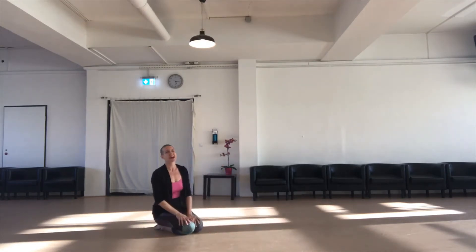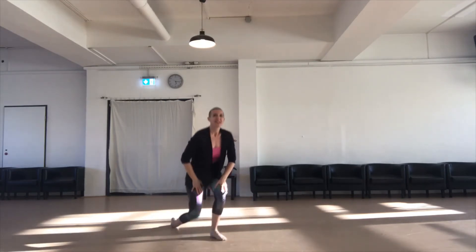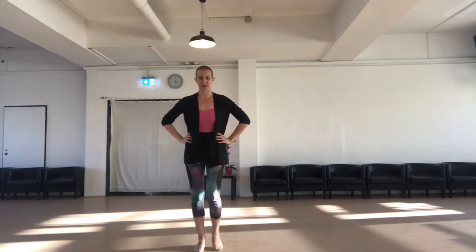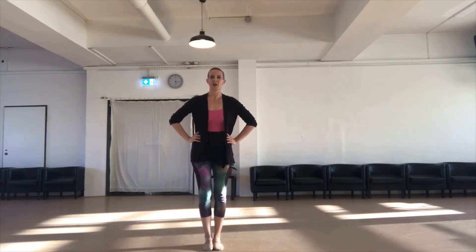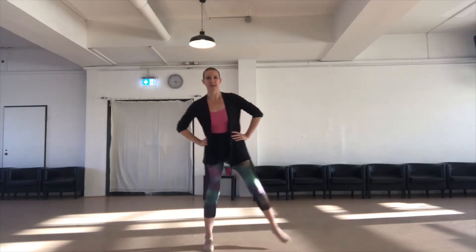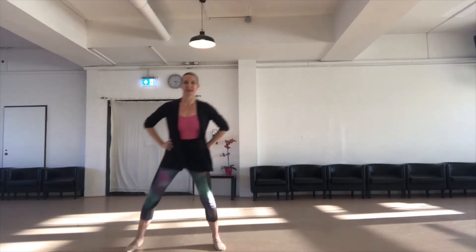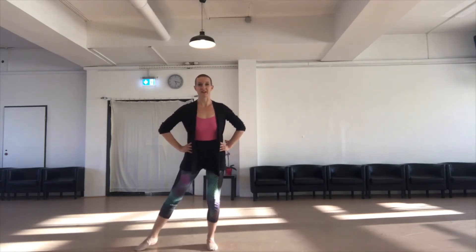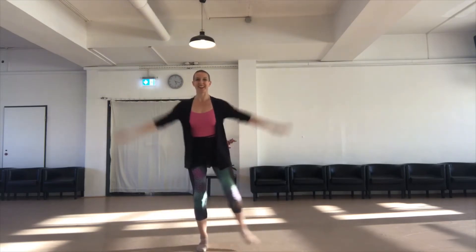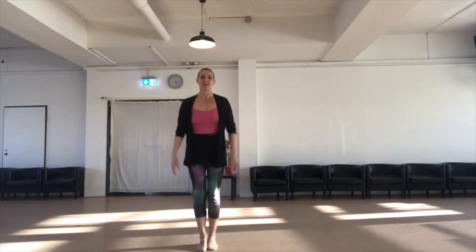Option number two of endless possibilities is to take your jumping jack standing up, but again, not jumping if it's not appropriate for you. Here we'll open and close the legs — kind of like a squat to the side — alternating and shifting the weight. Or possibly not shifting the weight. If you do enough of any of these variations, you will get a very good workout.